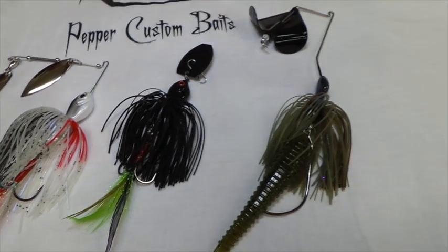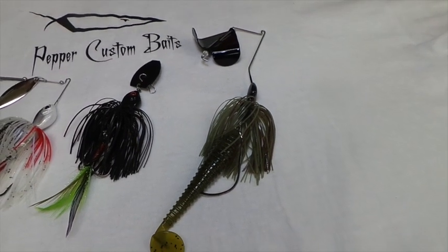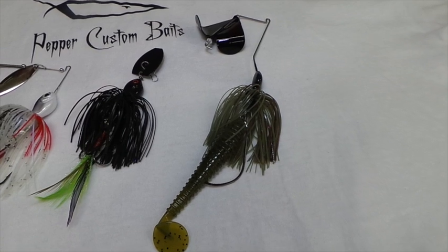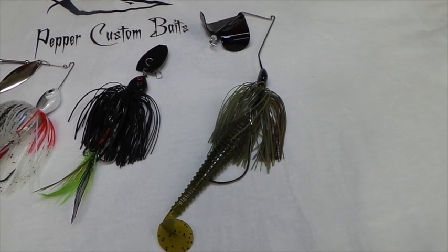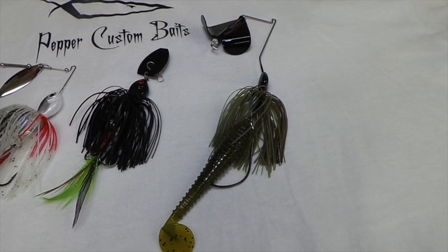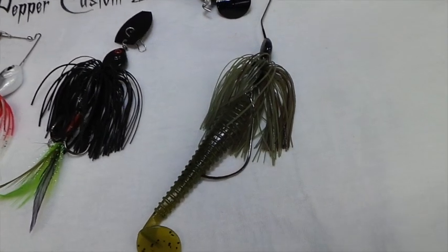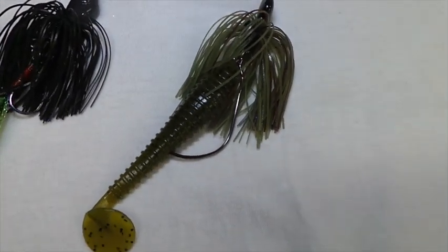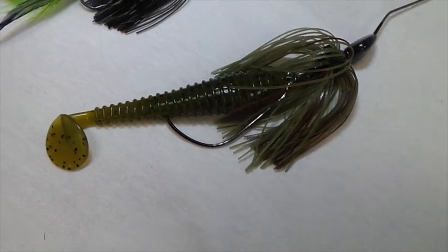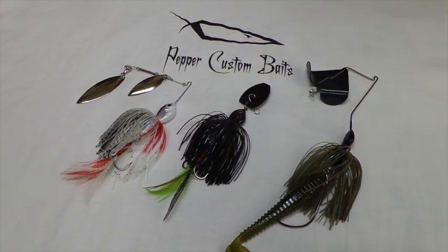Then you move over to the Commando Buzzbait. As we all know, throwing buzzbaits, you're going to lose half your fish because they can leverage themselves loose. But with that free swinging swim bait hook or treble hook on there, they can't gain leverage on you and they can't throw that hook. So you can feel confident knowing that you're going to catch every fish that bites that thing. This is the Commando lineup from Pepper Custom Baits.